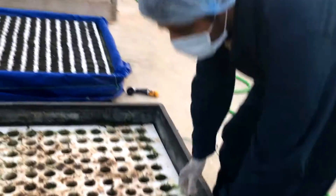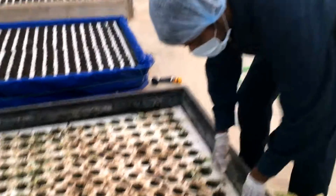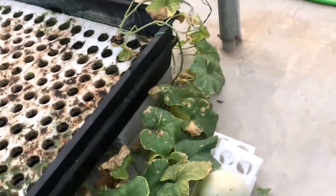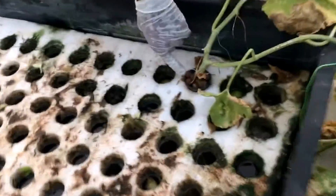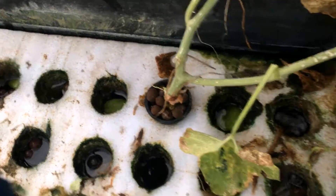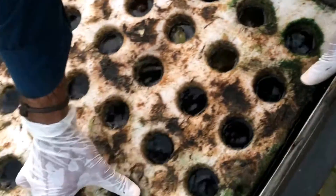A nice big beautiful musk melon over here using our system, and this is how we did it. This huge musk melon grew out of this tiny two-inch net pot using nothing but clay pellets to support it. The beauty of this is when I lift it up, you're going to see the root system has grown all over the place.